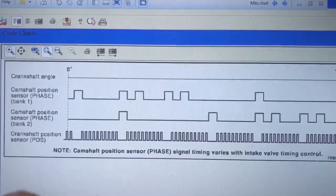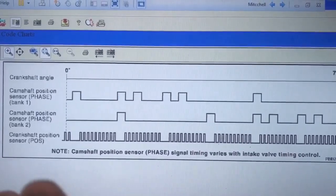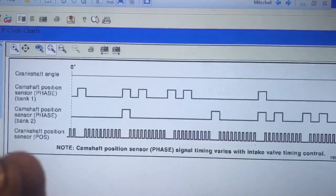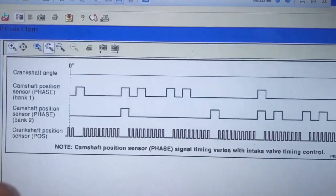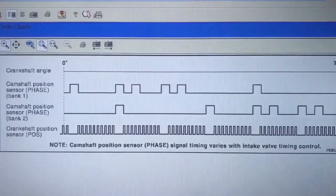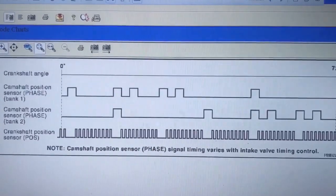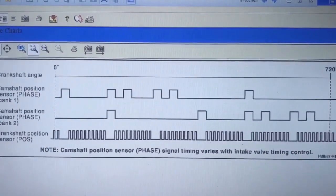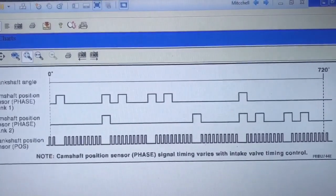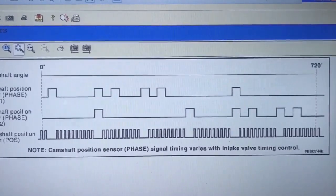So right now what we're going to do is back-probe that sensor. We're going to back-probe to see if we have voltage on the positive side. Then we're going to see if we have ground by hooking up the positive lead of the multimeter to positive battery and hooking up the ground cable to the sensor ground to verify we actually have ground there. And the last test is we're going to see if we have a wave signal. Once we have those verifications, if we do find that we have power and ground, then we know there's a good chance the sensor is shorted out inside.